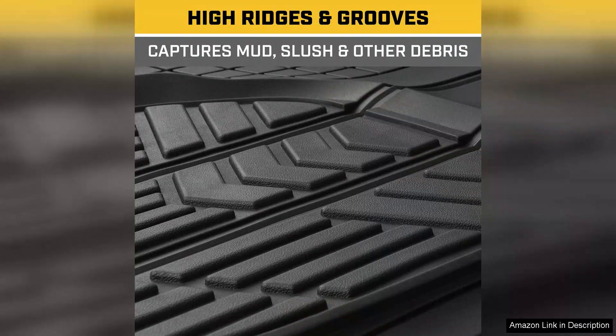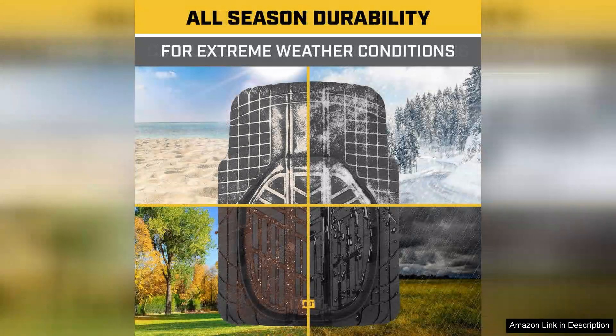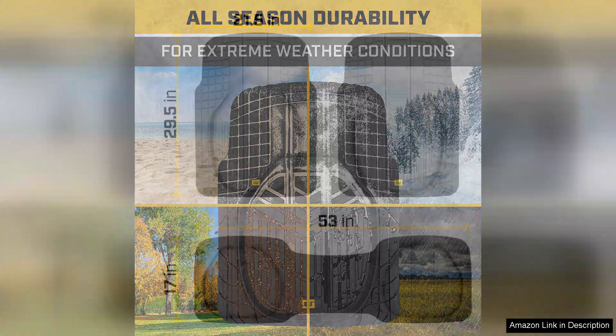Installation was a breeze. The mats fit my truck perfectly with no awkward gaps or sliding around. The anti-slip backing keeps them securely in place, adding an extra layer of safety while driving. I appreciate that they come in various sizes, so finding the right fit for my vehicle was effortless.